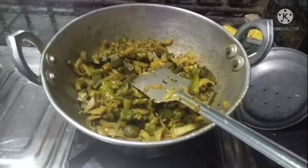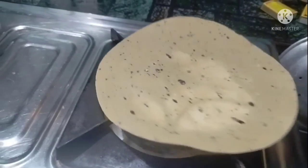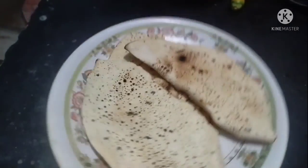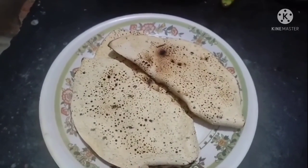This is the last piece. I am going to cook the pan.